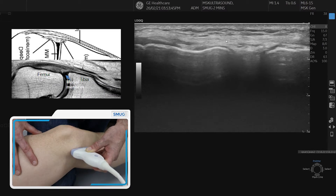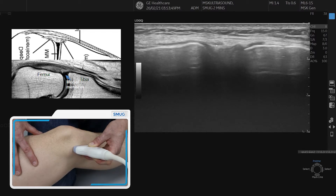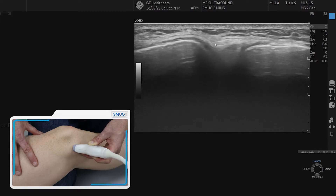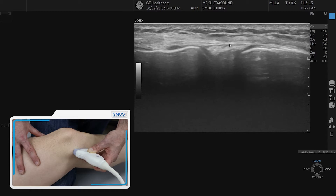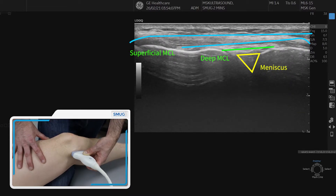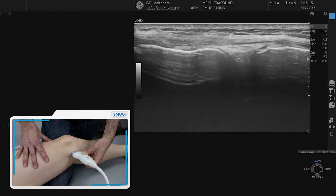The deep layer of the MCL sits on top of the meniscus. The peripheral margin of the meniscus is here at the anterior edge, and on top of that the bright, hyperechoic structure is the deep MCL layer. It anchors to the tibia and to the femur, and it's stuck to the meniscus. So you've got the superficial layer going over the top and the deep layer below, adhering to the meniscus.